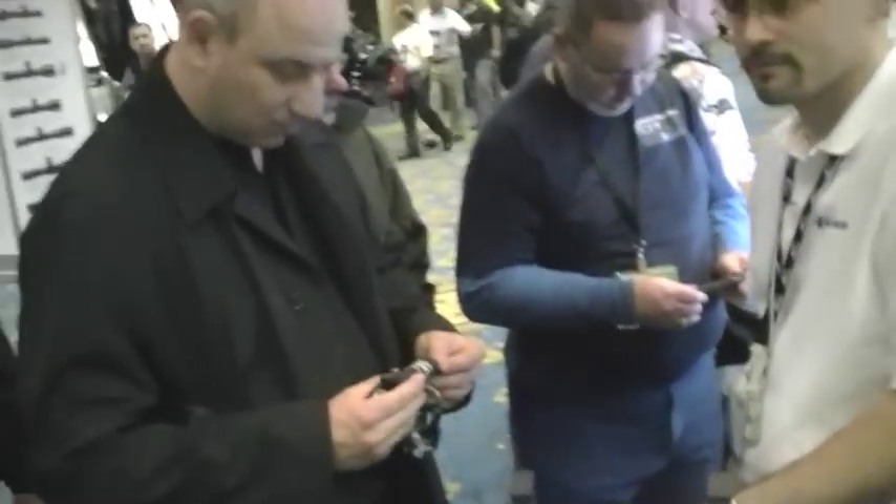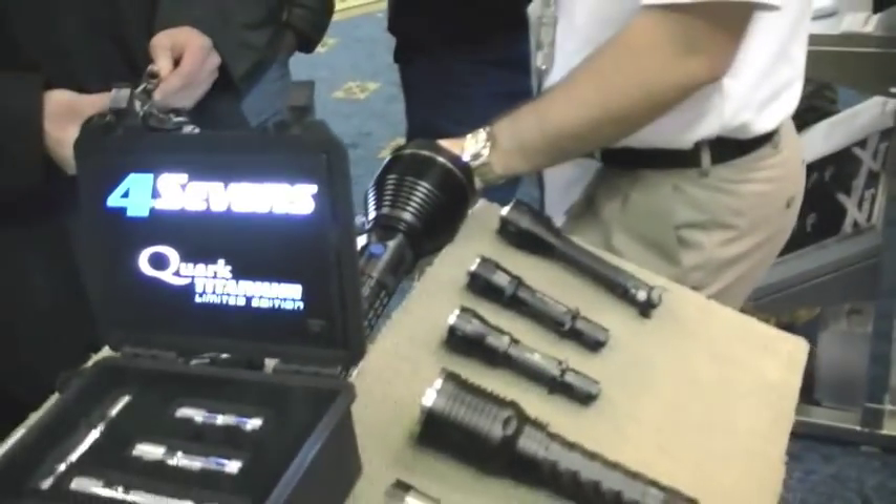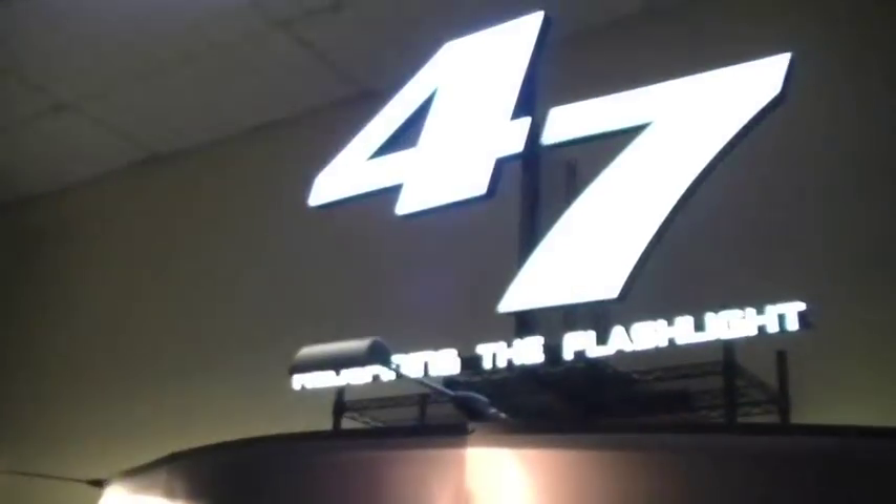There's like no one here until we started filming — now everybody's here. This is the happening booth, in case you don't know — Four Sevens, baby. Great job.